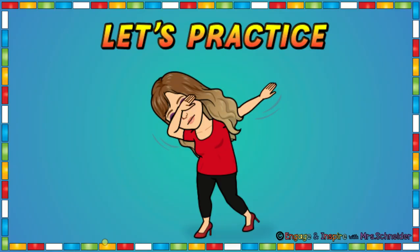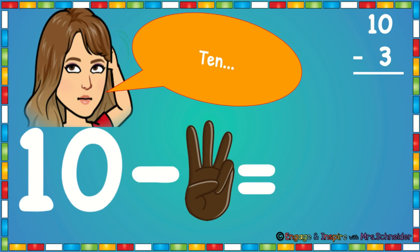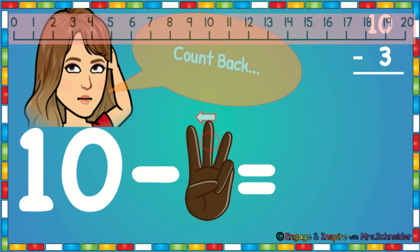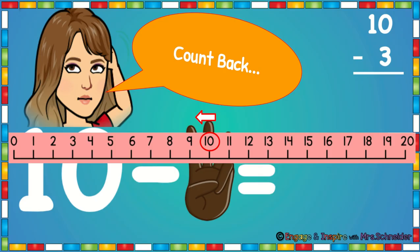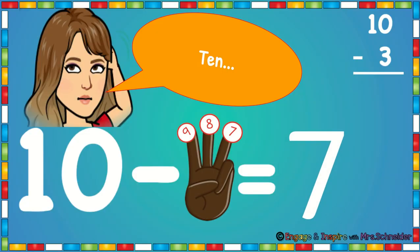Let's practice. You're going to put 10 in your head — touch your head and say 10 — and you have three fingers up. Every time you say a number, you're going to put your finger down. We're going to count back: 10, 9, 8, 7. 10 minus 3 is 7.